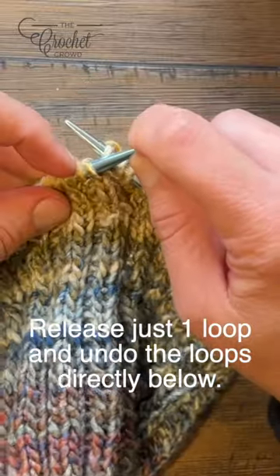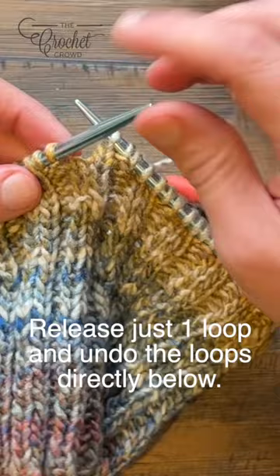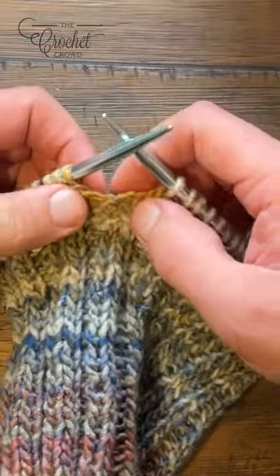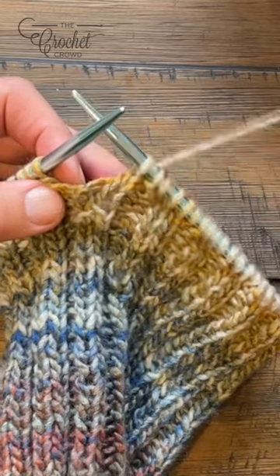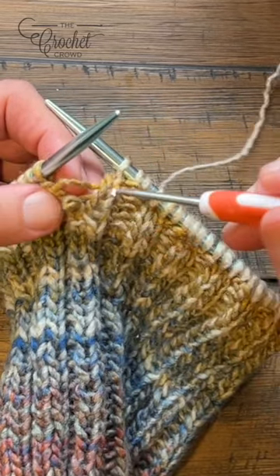I'm going to release just this loop only and just push it off. Pull your needles out so that the rest of it does not fall off, and just carefully with a small crochet hook, pull out the loops until you get to where you can see the error.